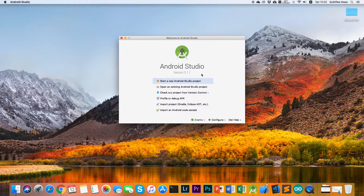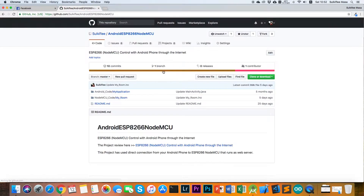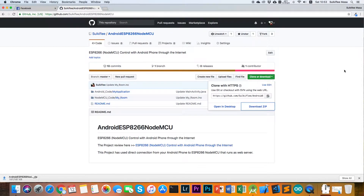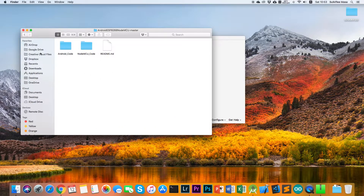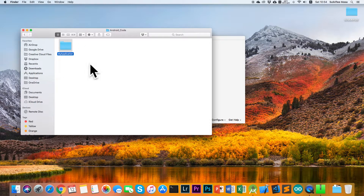We won't start a new Android Studio project in this tutorial — we are going to use the complete project that I uploaded to GitHub. Go to the web browser and go to my GitHub page; the link is in the description of this video. Download the Android code application as a zip, and when the download is finished just unzip the file.